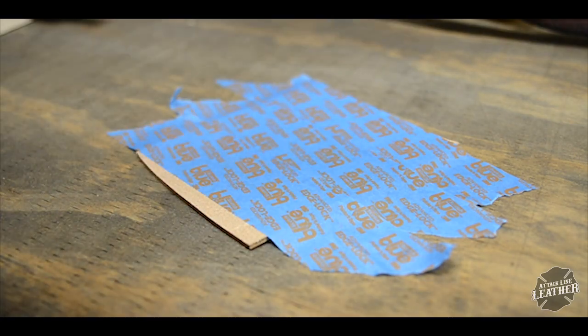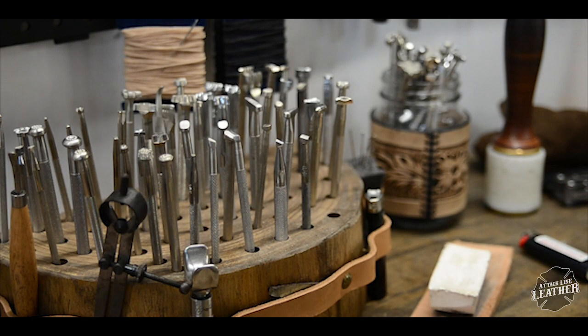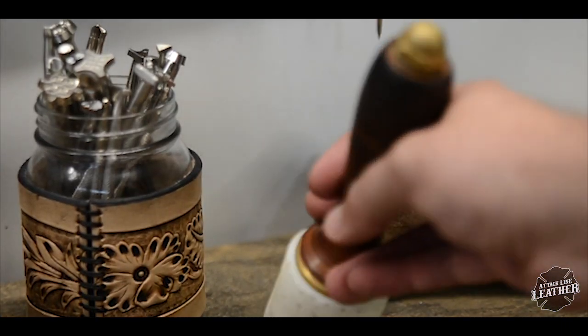The stamps I used for this project are a large and small beveler. The large beveler is used on the longer swivel knife cuts and the small beveler is used to bevel in the small spaces.